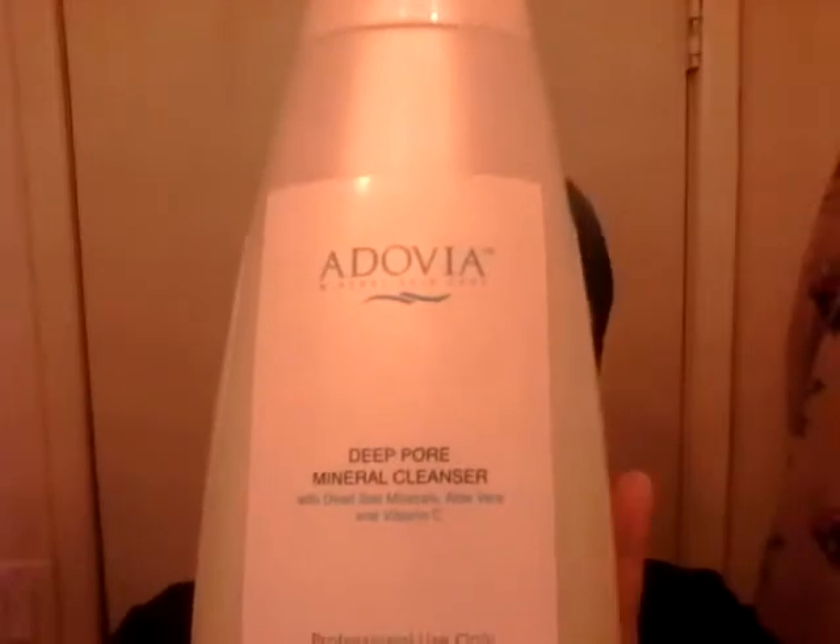Welcome to our tutorial. I wanted to show you guys what I actually do on a daily basis after I've washed my face. I washed my face with the Adobe cleanser — I'll show you, this is it right here. Then what I do is follow it up with my mineral facial toner. This is the one that doesn't have alcohol in it, so it's still almost 100% vegan.